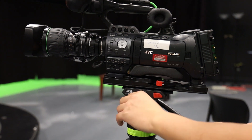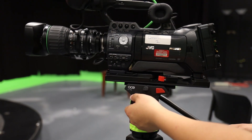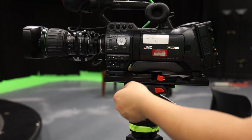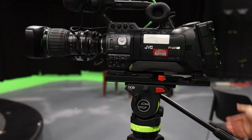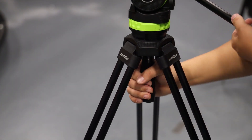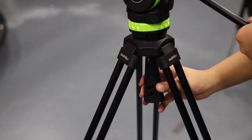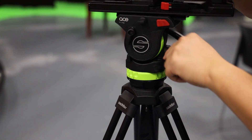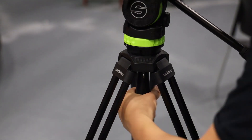There is a knob that allows you to tilt the camera, and if you let it loose, the camera will fall by itself. To counter this, you want to tighten the knob with the camera's balance. Under the head of the tripod is a handle on the center column which allows you to shift the balance of the camera. Look for the bubble right above and make sure it is centered, then tighten the handle to secure the balance.